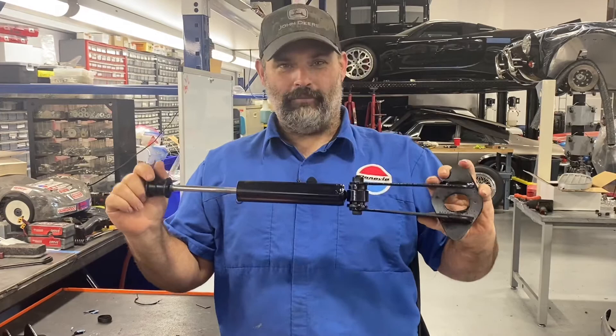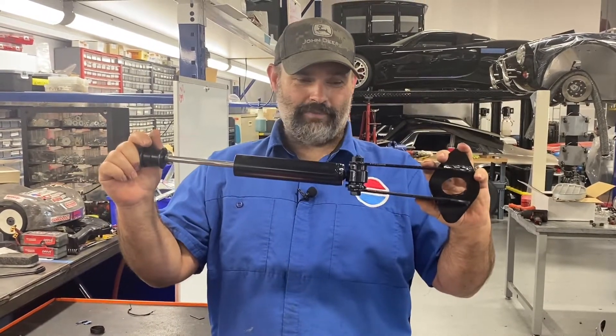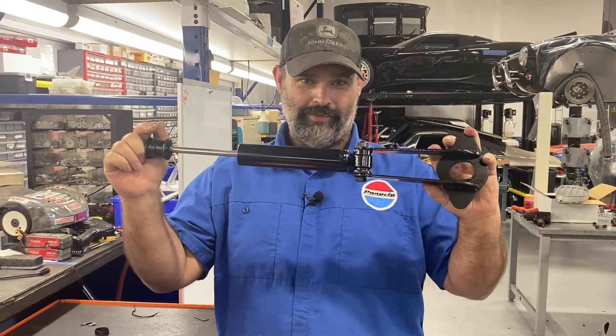I'm not happy about welding it, but where they go you can't really run bolts through there. So we'll catch up after we get these ready and the car up in the air.